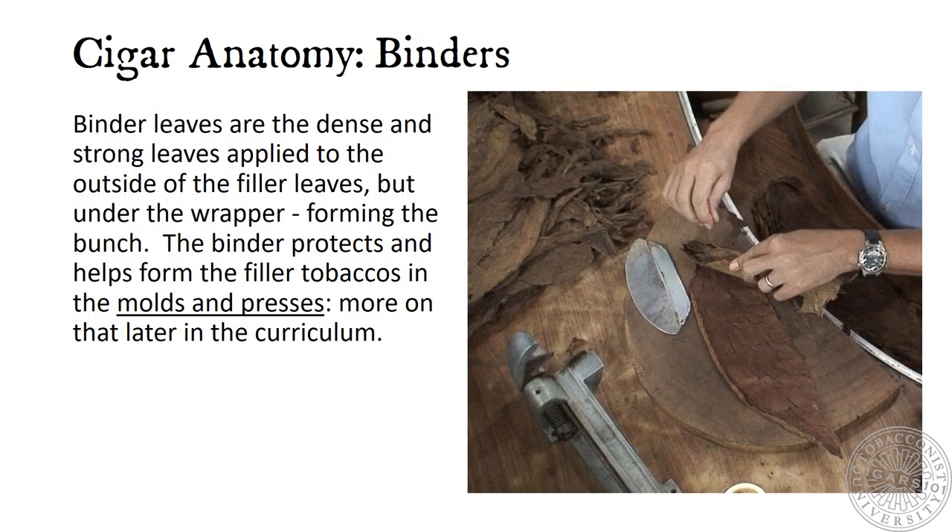Cigar Anatomy: Binders. Binder leaves are the dense and strong leaves applied to the outside of the filler leaves, but under the wrapper, forming the bunch. The binder protects and helps form the filler tobaccos in the molds and presses. More on that later in the curriculum.